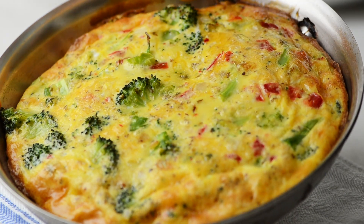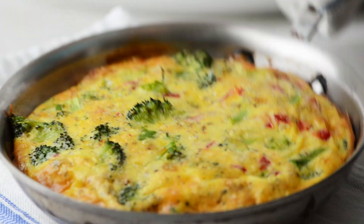To serve, just run your spatula around the rim and transfer to a platter.